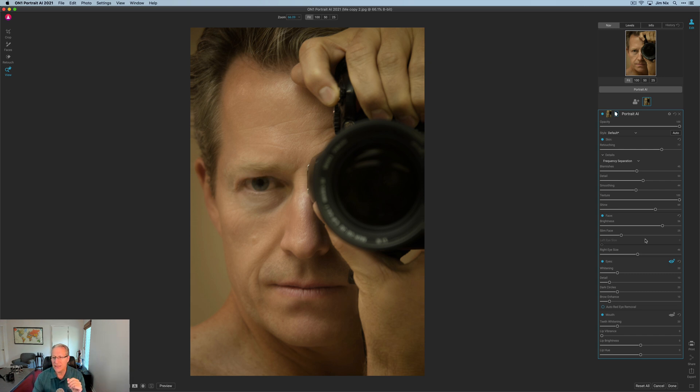I've isolated the eye. I'm going to go back over here and add some whitening to that, and maybe detail — which is going to be like a little bit of clarity, a little bit of crispness in the center of the eye. Let's remove that dark circle for sure. Brow enhancement — my eyebrows are fairly lightly colored and really thin. Usually when I'm trying to enhance eyebrows in this product or like in Luminar's portrait tool, it doesn't really pick up my eyebrows. So that's not a fault of OnOne — that's just a fault of my eyebrow. In the mouth section, you've got teeth whitening, lip vibrance, brightness, and you can adjust the hue. So if you were doing something unique or different, you could change the hue.